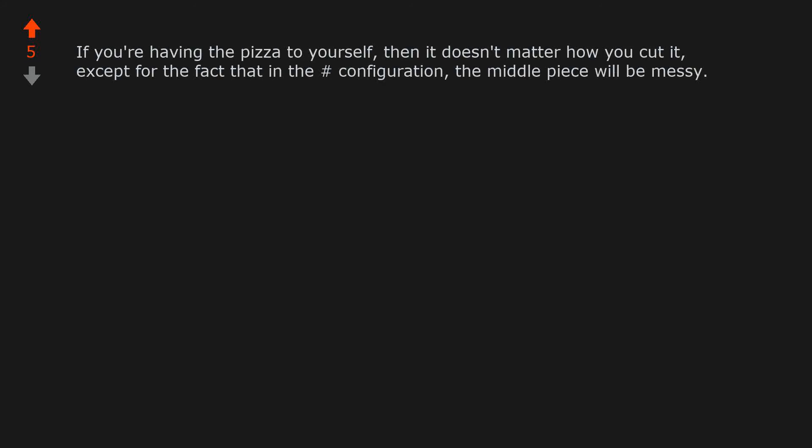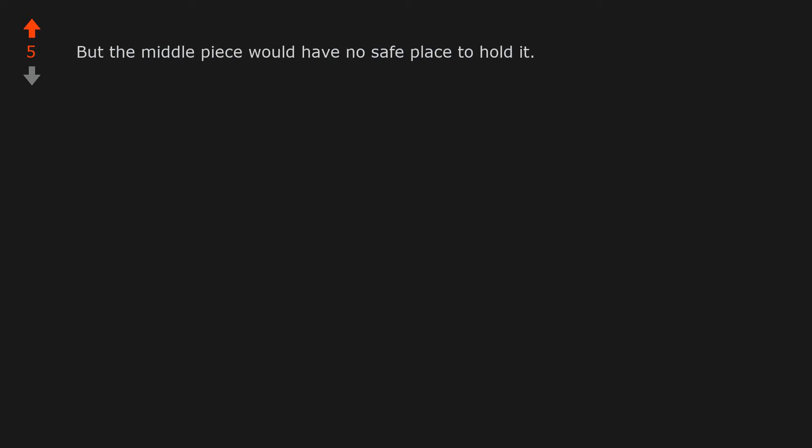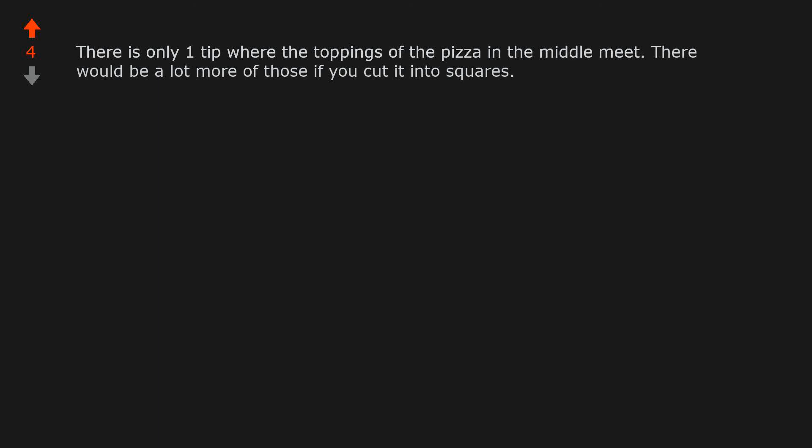If you're having the pizza to yourself, then it doesn't matter how you cut it, except that in the hashtag configuration the middle piece will be messy. If you're sharing the pizza, it isn't fair that someone gets the middle piece which is all topping and others get the crust in a disproportionate ratio to toppings compared to if the pizza was cut like a pie chart. The middle piece would have no safe place to hold it — there is only one tip where the toppings meet. There would be a lot more of those if you cut it into squares.